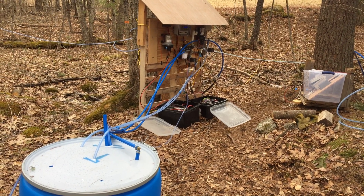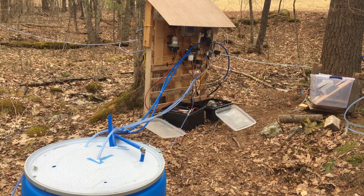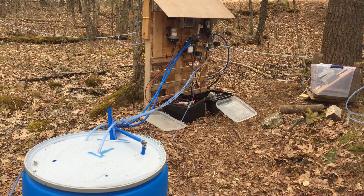Hello, this is Dave from Mountain Maple. Here's a quick shot of my pump station down in the woods. It is March 28th, 2020 right now.